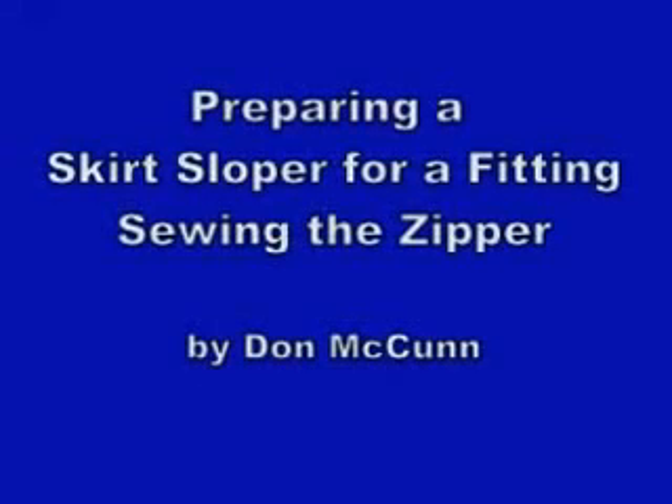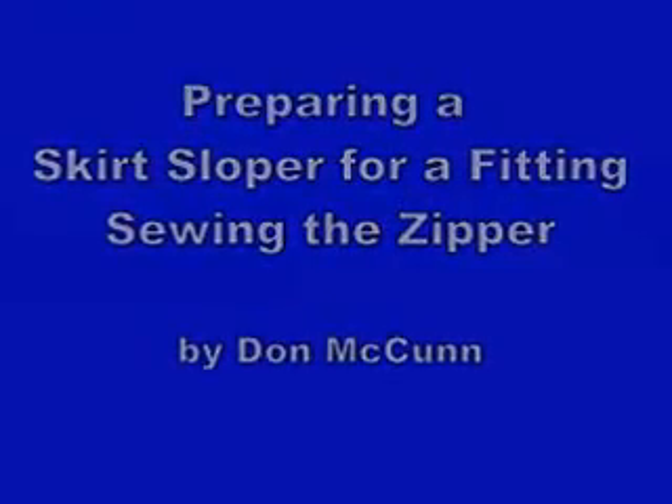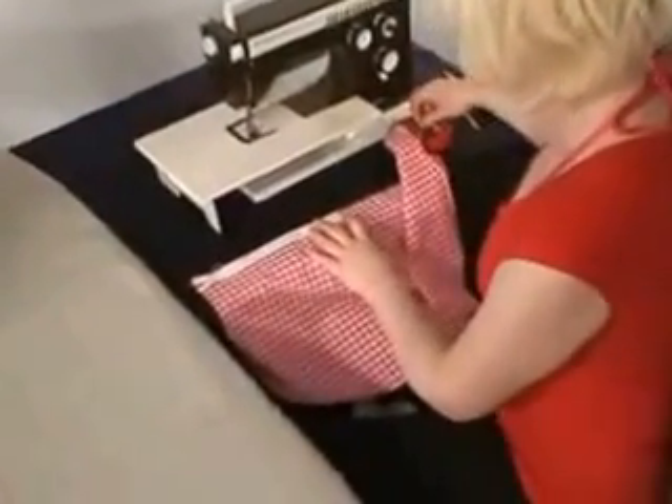In this video we will be showing you how to sew a zipper into the center back seam. We want the zipper to be at the top of the skirt so that we can take it on and off during the fitting process.